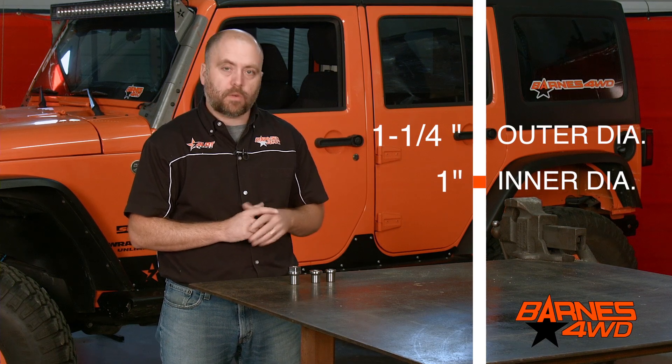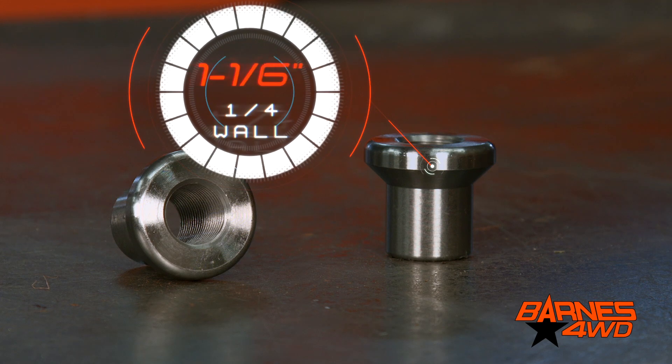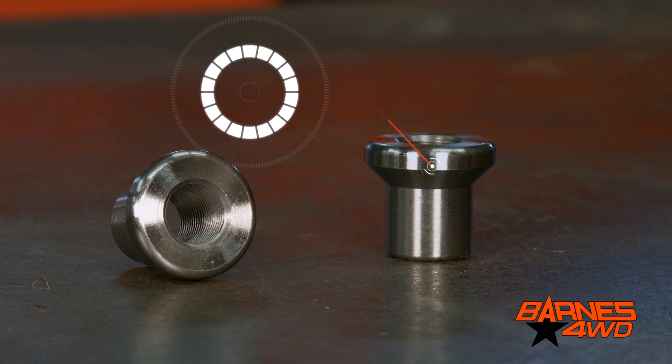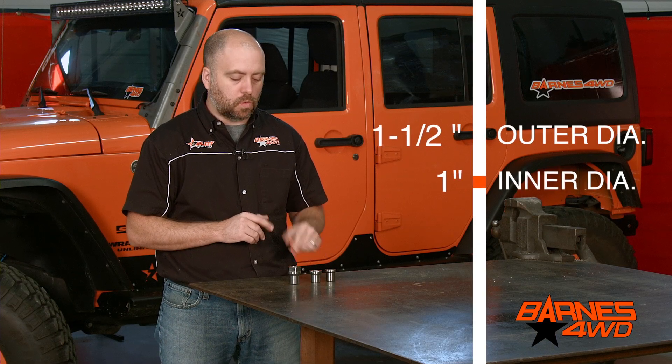Beside it you see one of our heavy wall options. This tube insert is going to fit nice and flush on inch and a half OD tubing with a quarter wall thickness. So you've got an inch and a half OD, one inch ID.